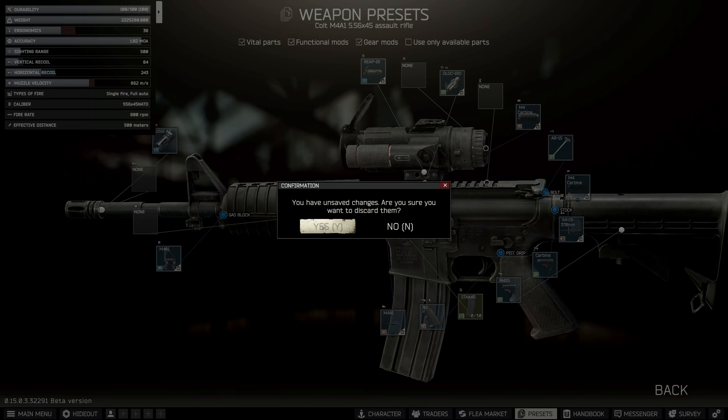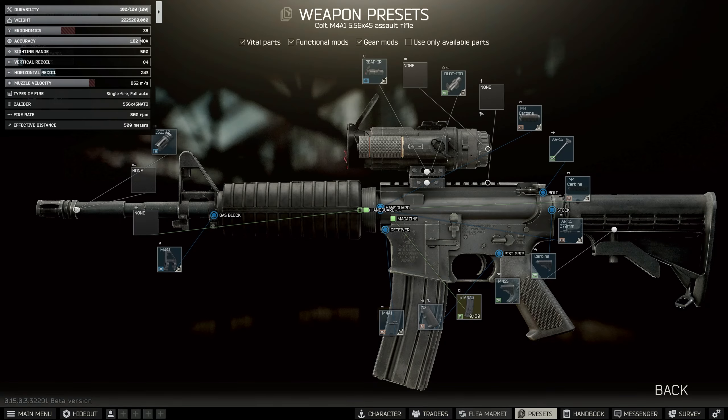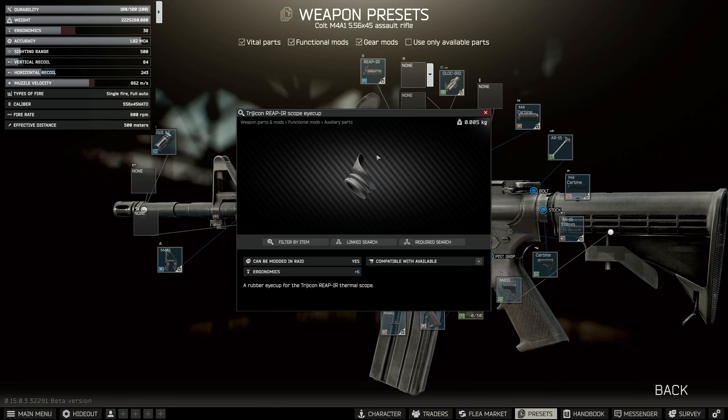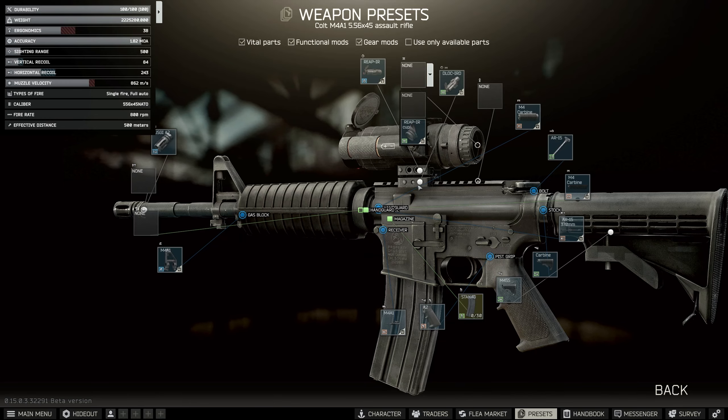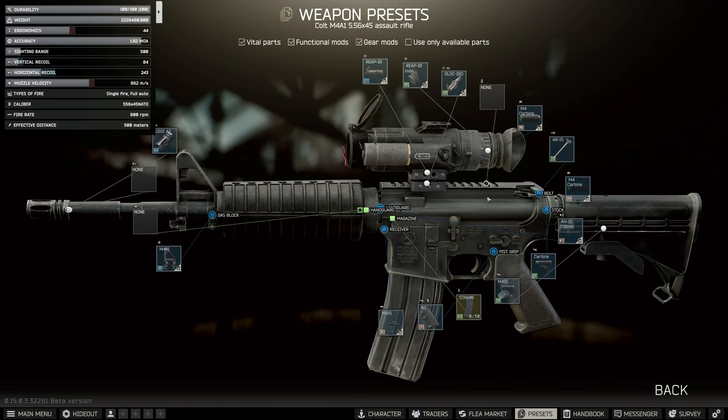The Reap IR is a very expensive attachment, one of the most expensive in the entire game. There's a Barter here from Skia — it's basically a clock, a bunch of skull rings and a load of roller watches, so it ends up being a lot of money. On the back of the Reap IR, don't forget to add the Reap IR cup because this adds back 6 ergo. You wouldn't ever want to use it in an actual raid since cups are generally terrible in Tarkov, but put it on for Gunsmith because it will help us.